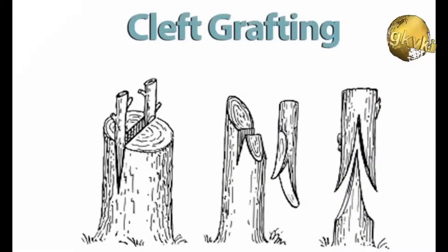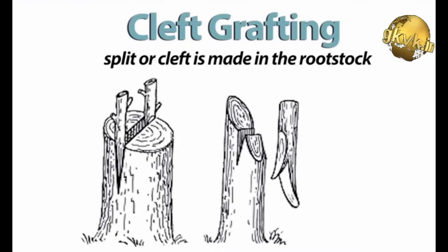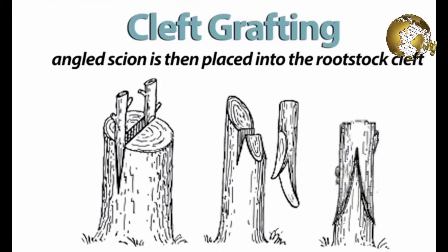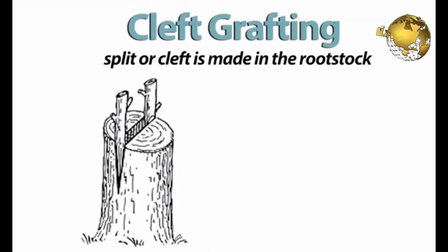Thirdly, the most commonly used technique is called cleft grafting and yields strong grafts. In this type of graft, the rootstock is often larger than the scion. A split or cleft is made into the rootstock which is wedged open. The scion is stripped of its bark at one end and the stripped end is sliced into a sharp angle. This angled scion is then placed into the rootstock cleft and bound up until the graft heals. It is possible to graft more than one scion to a single rootstock in this manner, and this is the preferred method for grafting fruit trees.